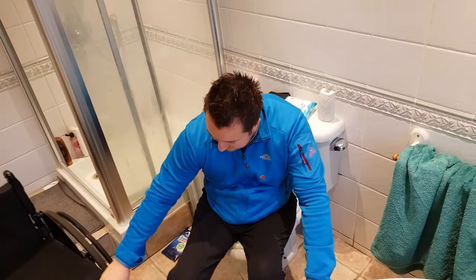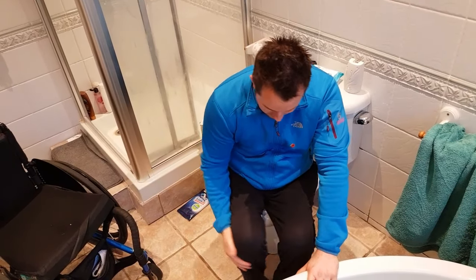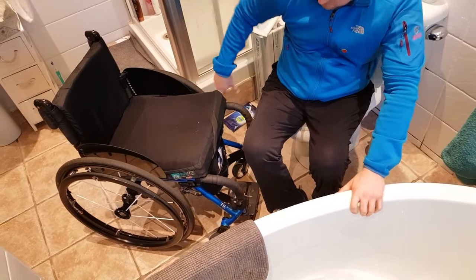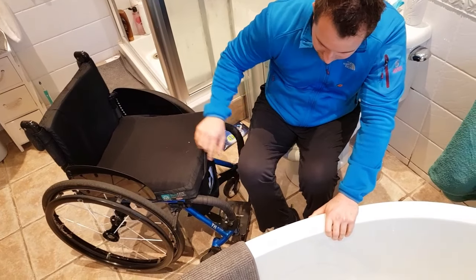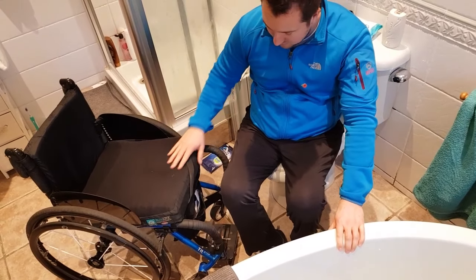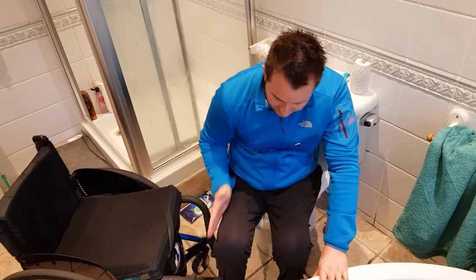To get back off it's just really a reverse. I shuffle myself slightly to the left of the toilet seat, bring the chair up, and lock the brakes. At this point I'm not really too fussed about the casters being forwards because there's enough stability for me to do what I need to do and transfer back on again. I put both my feet out in front of me.